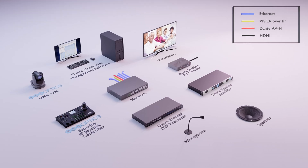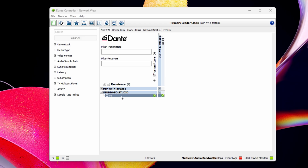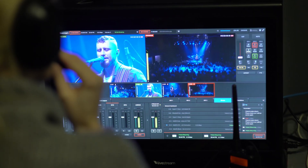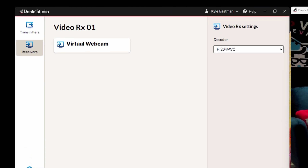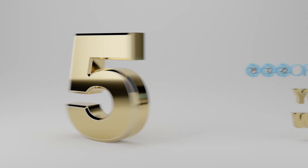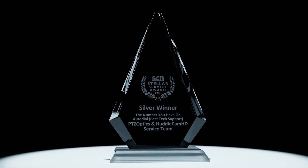As a Dante-enabled camera, once connected to your network, the Link 4K is automatically discoverable using Dante Controller. For producers using software switchers or video conferencing software, you can download Dante's studio monitor software to transform the Link 4K's video signal into a virtual webcam. And as always, the Link 4K comes with PTZOptics industry-leading five-year warranty and award-winning support.